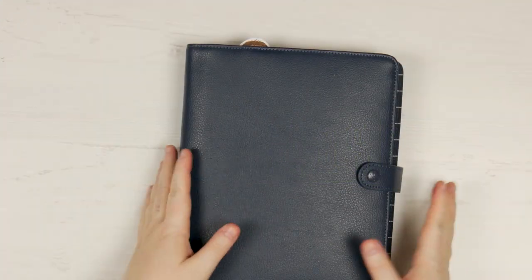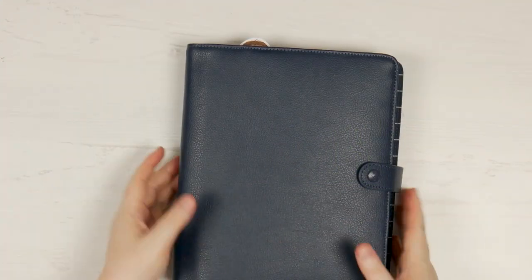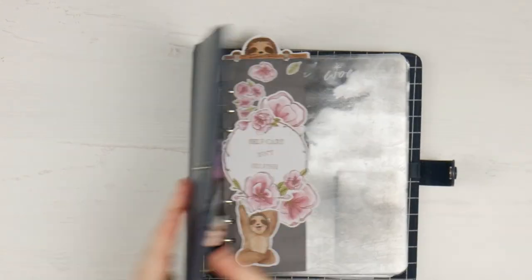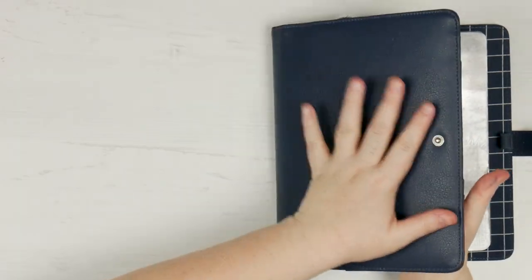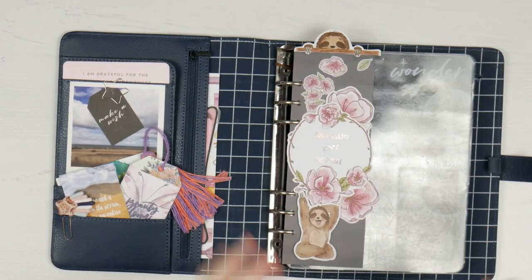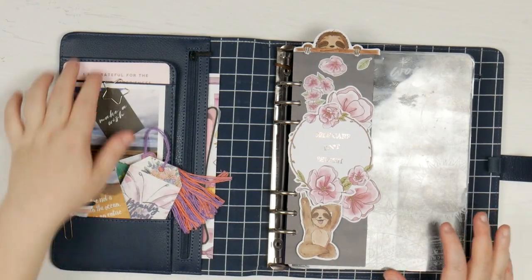Alright, so in theory and in practice, it's exactly the same as it's always been. I've just added some parts to the back of it and the front of it that I thought I'd show you. So at the front when you open it up, this is still my Kiki K A5 navy blue planner. It's still my holy grail planner and I love it.